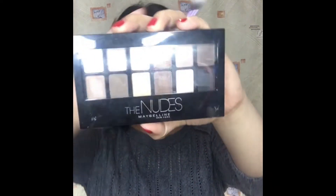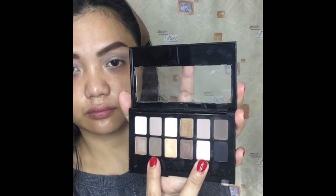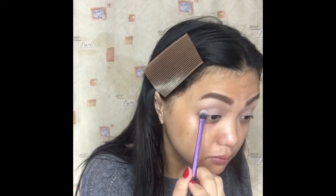For the eyeshadow, I will use this Nudes palette from Maybelline and apply this light brown color onto the crease as my transition color. Next, I will combine two colors from the same palette and apply it again onto my crease.